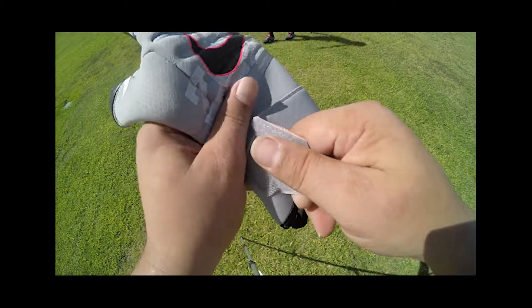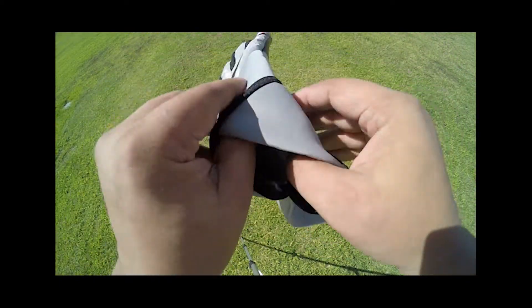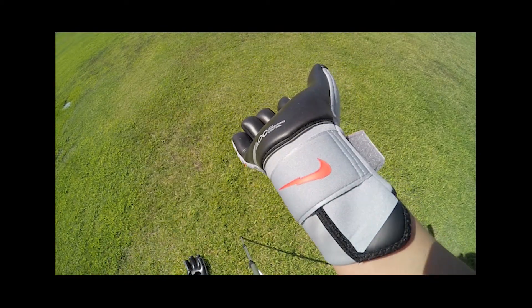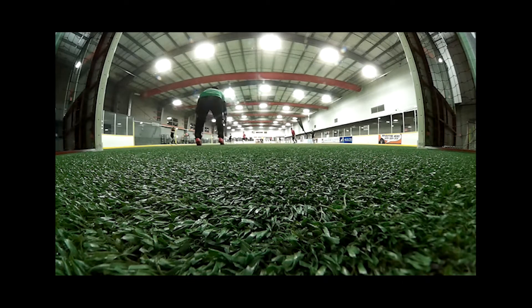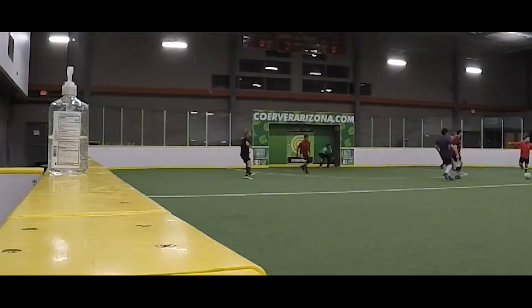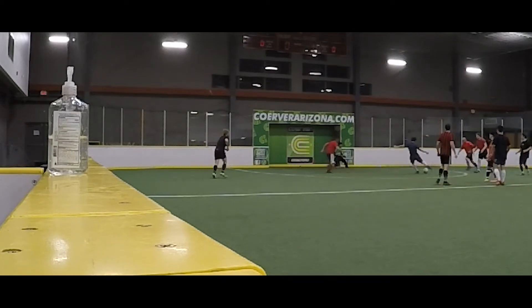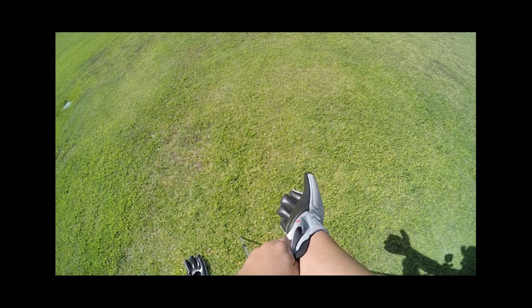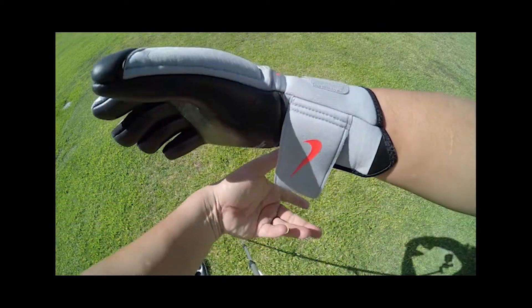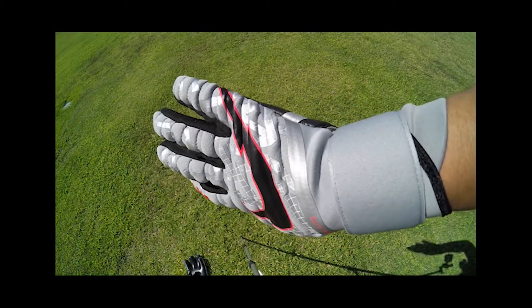It starts off with a very unique entry system — an asymmetric neoprene wrist cuff. Unlike most asymmetric gloves where the extension comes down on the side, this one comes down on the front of the hand, basically covering the front of the wrist. This takes a little getting used to, but you get used to it very quickly. This neoprene cuff makes it a very easy glove to get on and off — there's plenty of stretch. It is finished off with a simple single wrap textile wrist strap that provides nice, tight, secure lockdown, though it does not provide a lot of support as it sits much lower on the wrist than most straps.